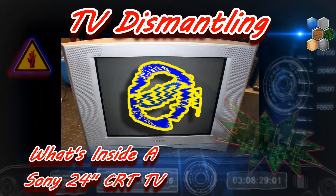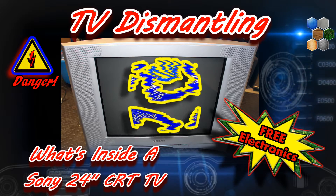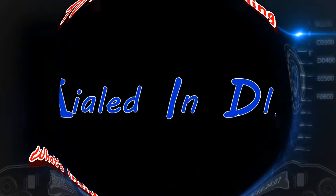Welcome back! Today on Dialed In DIY, we are dismantling another TV. This time we're ripping into a Sony 24-inch CRT TV.